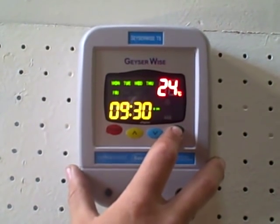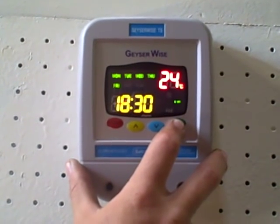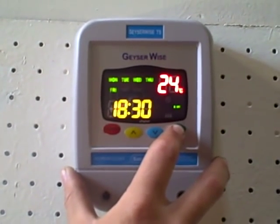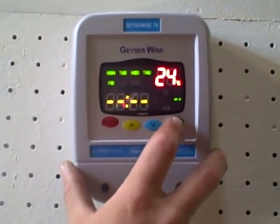So we'll go through each one. Time setting two, hours and minutes on. Time setting two, hours and minutes off. And here we go through time setting three, and then eventually time setting four.